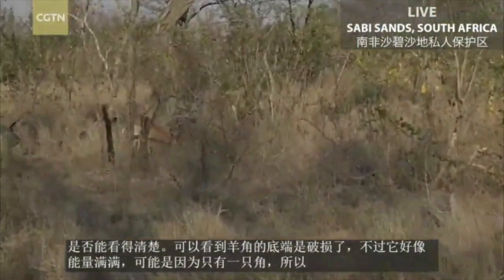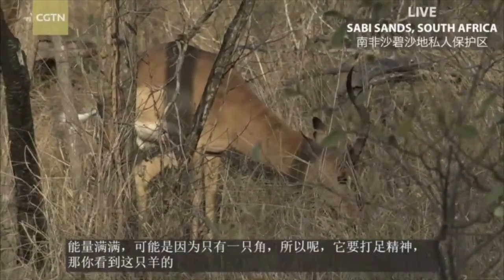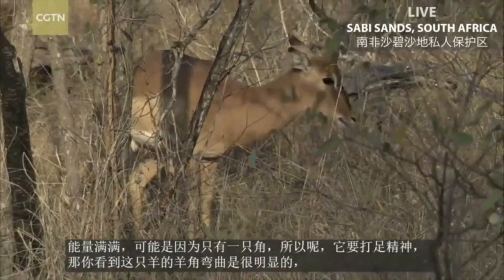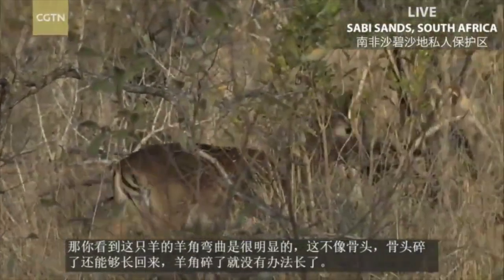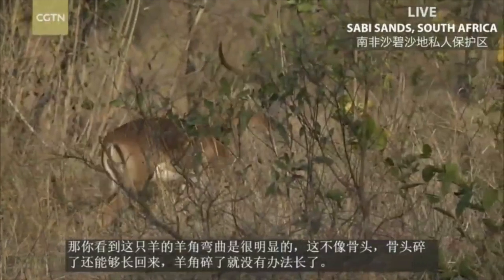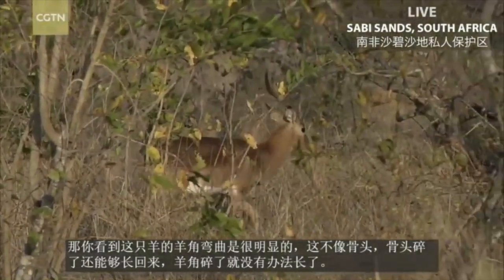This one is broken off right at the base, and this one is broken off at the curve. Now these won't grow back — it's like breaking off a bone, it doesn't regenerate. Although cells will close the wound up like it would if you had a broken bone, but it will not regenerate.